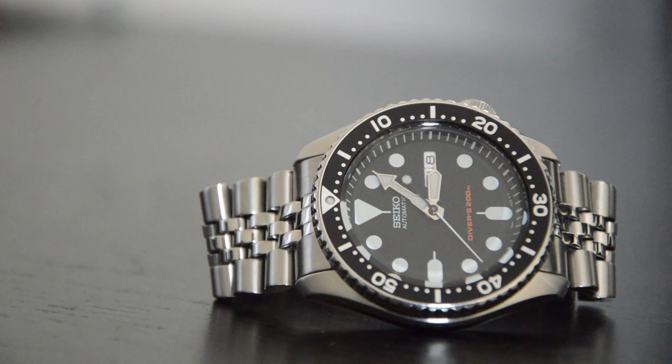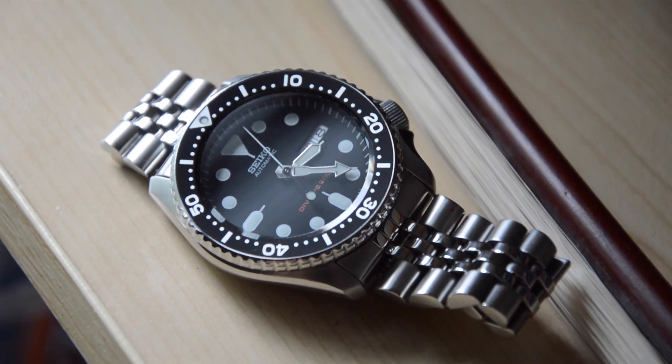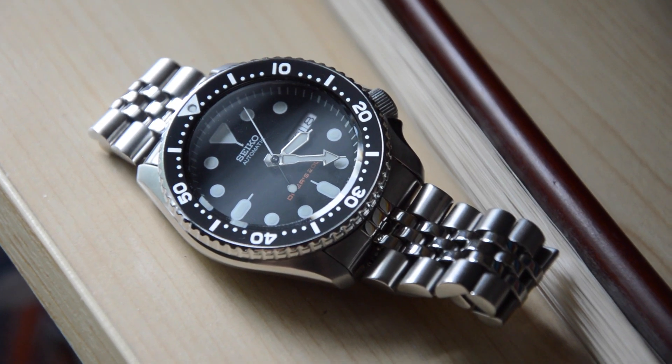I owned this watch before when I started collecting just around 2 years ago. It stood probably next to my Seiko SARV 033 and my Speedmaster Professional because it's something that I knew I could put on a whim without worrying about it, something I couldn't do with my other watches at the time.